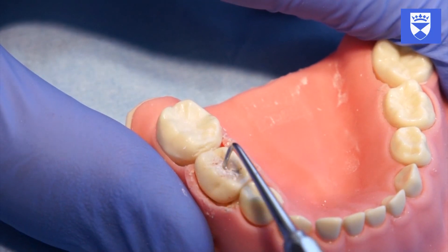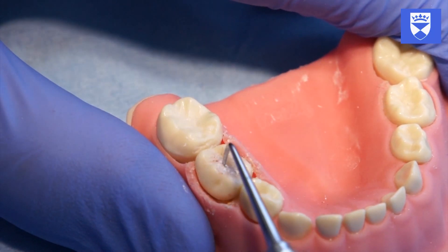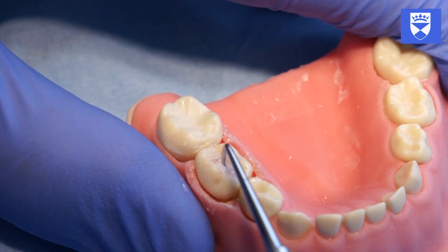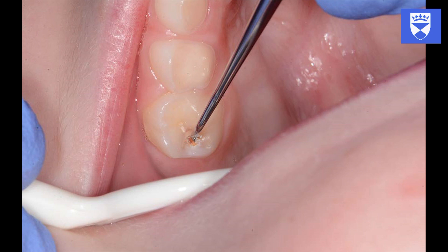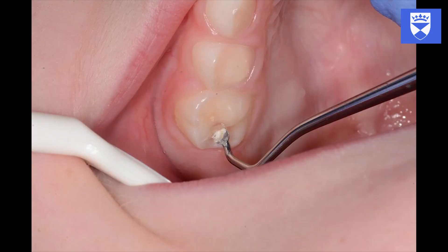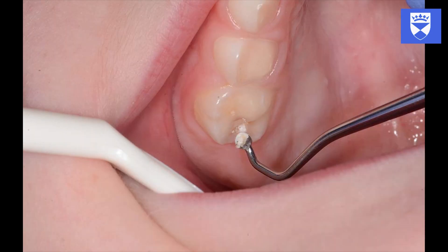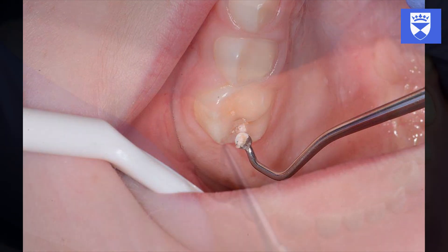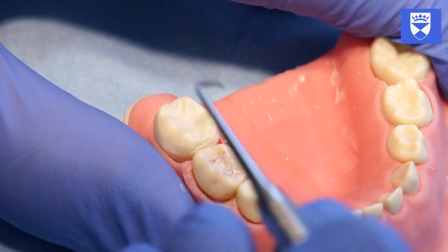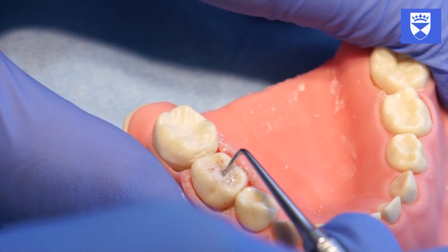Modify the peripheral margins of the cavity with enamel chisels or a sharp excavator. Remove all thin, demineralized, overhanging enamel. Use excavators to remove loose carious dentine from the periphery of the cavity only, ensuring that the periphery of the cavity is cleared.